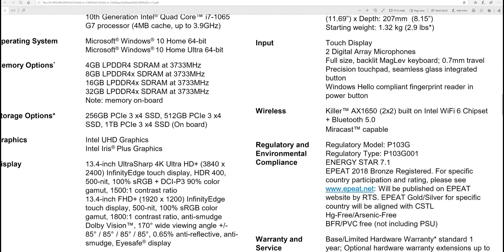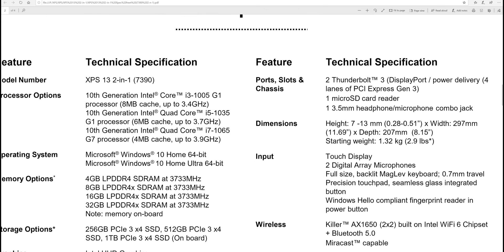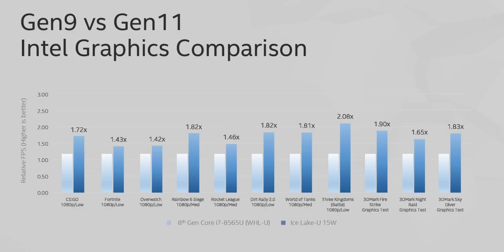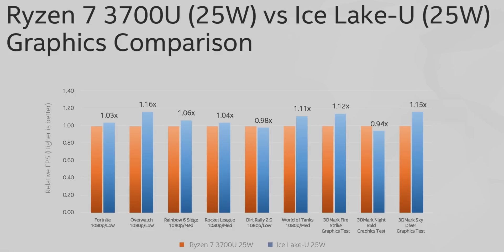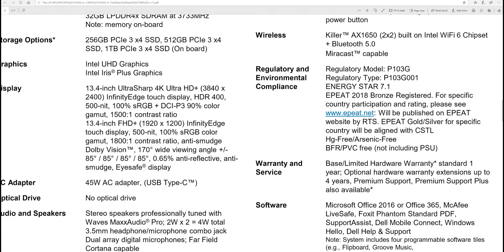You have SSD storage, and for graphics you want the Iris Plus option — the Ice Lake Iris graphics are really good. It's not going to play triple-A titles at ultra settings, but it should perform like one of those MX-class GPUs and be much better than last-gen integrated graphics. I expect it to play games at 720p or even 1080p, and handle 4K video editing.